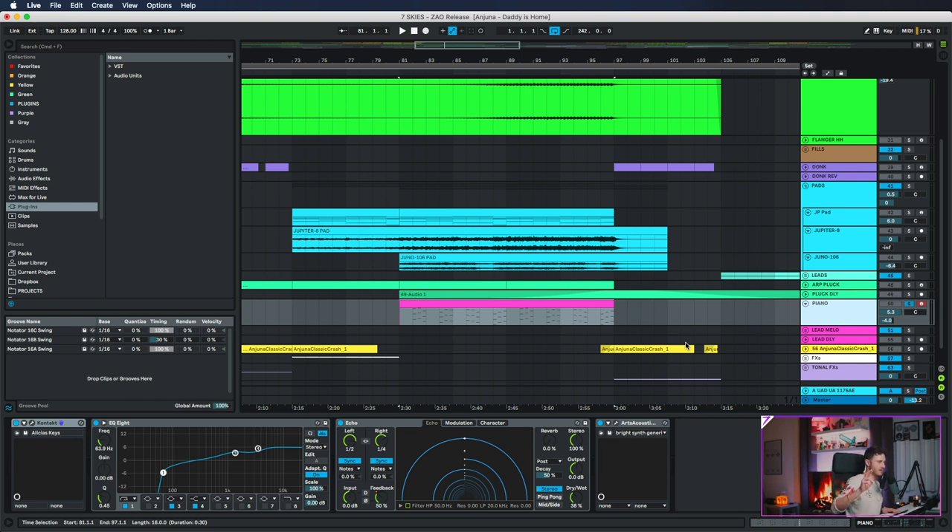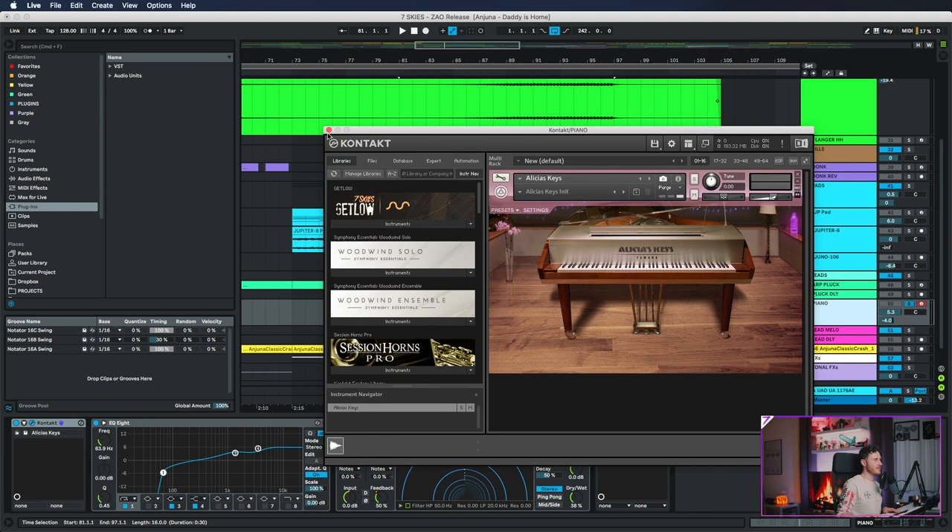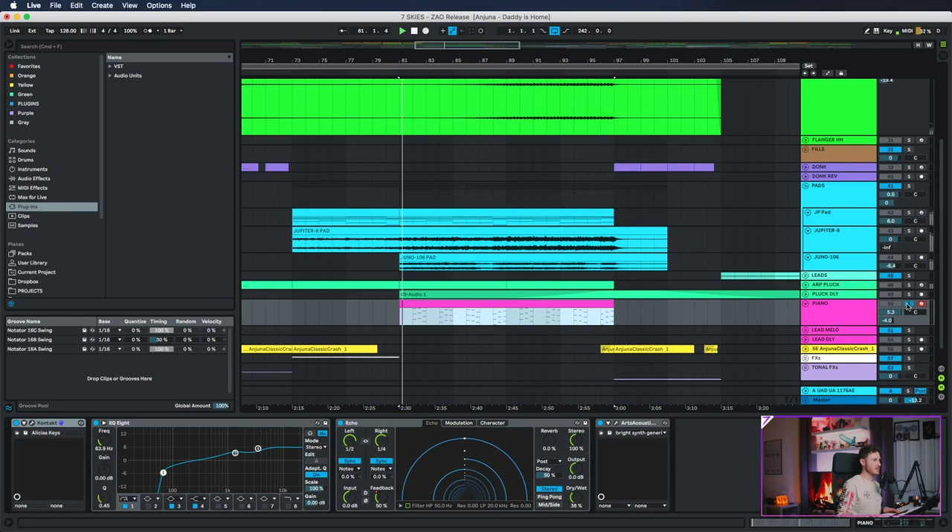I think Caffeine used the Logic EXS-24 default piano, but everything after that song was this piano — Alicia Keys. Super dope. It's old but it's the best piano plugin out there.